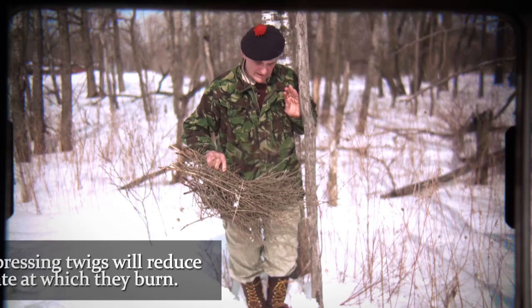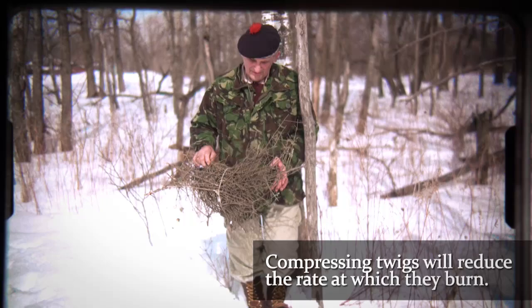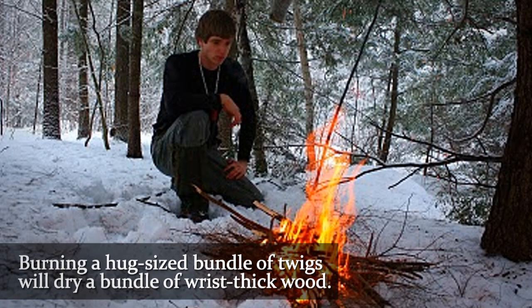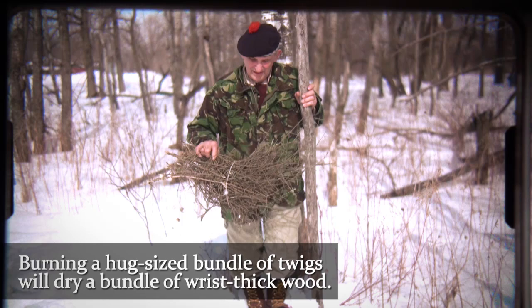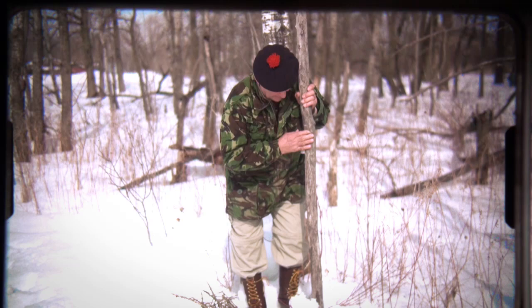As you look at these twigs, they're very porous — you haven't compressed them. If you get a hug-size bundle, you're sure to create a terrific amount of heat provided you don't squeeze them together. So the ideal spacing is about a finger between every twig. Here it's about a pencil's width between every twig, which is a little slower.